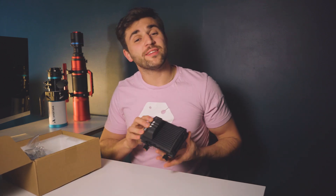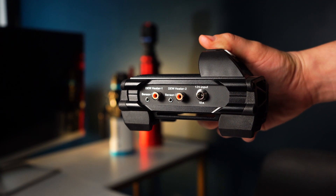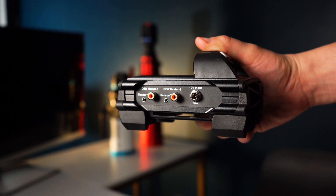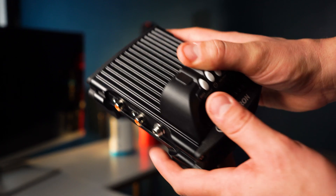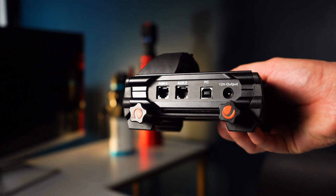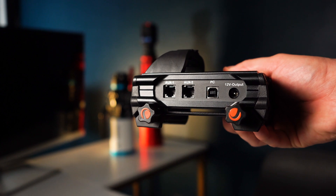Next we have the Celestron dew controller itself. On this unit it has nine ports. The first two ports are dew heater ports. You also have a 12-volt input, two sensor ports, and on the other side two auxiliary ports, a USB 2.0 port, and a 12-volt output port.